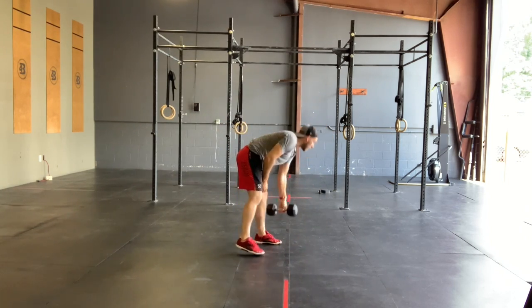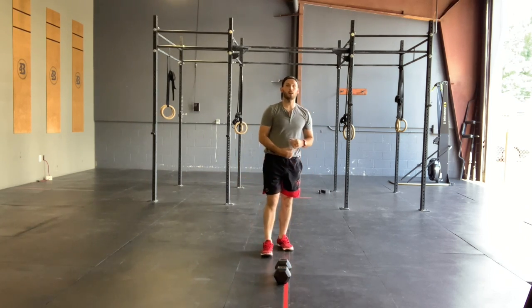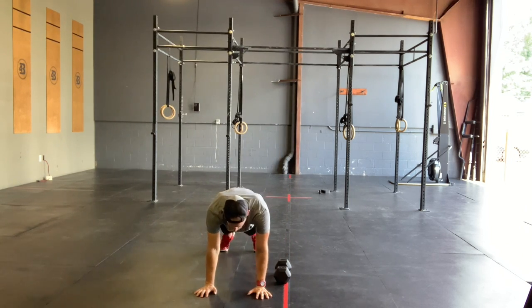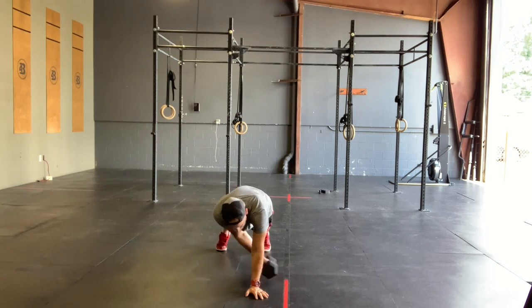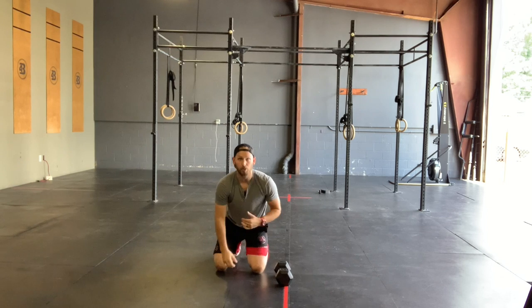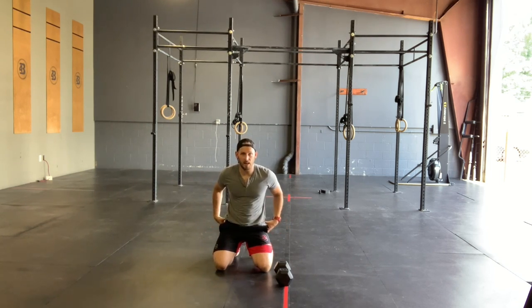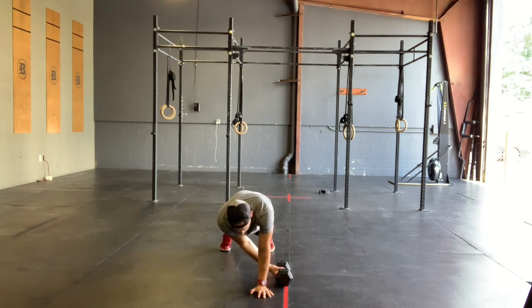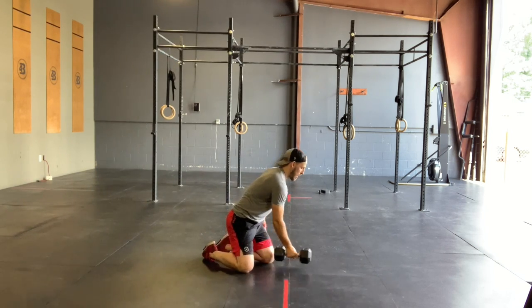And then from there, we are going to go 20 of those alternating kettlebell or dumbbell plank drag-throughs. On these, we want to reach across so we are dragging the object through — we're not pushing the object through. You're always going to grab across your body and then finish on the same side. On these, we're looking for a tight belly and a tight butt so we're not shifting in our hips too much. We're staying nice and tight for 20 good plank drag-throughs.